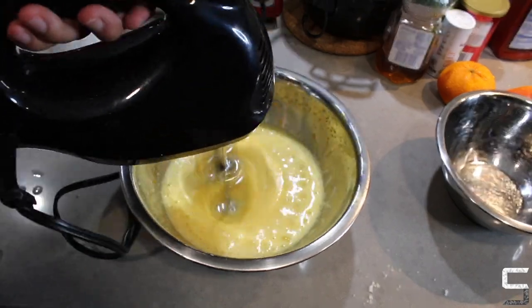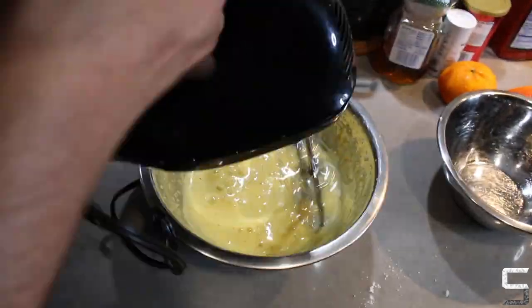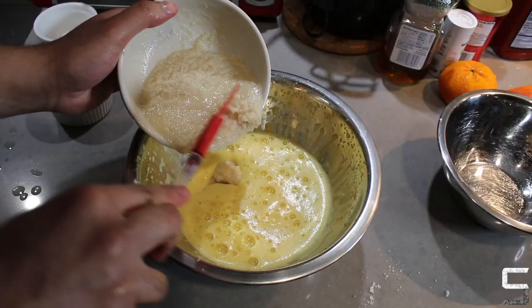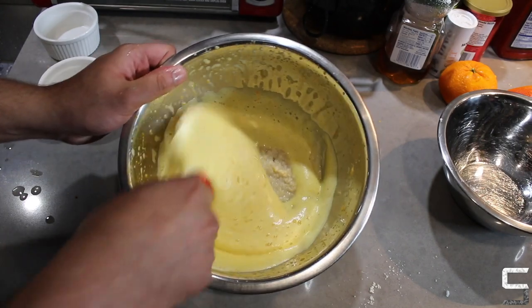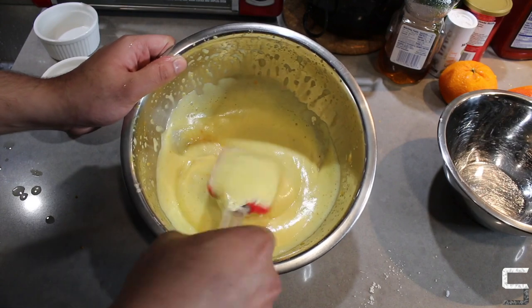Whisk until the mixture has doubled or even tripled in size. After that, add a bit of the almond flour mix and give it a stir to loosen up the batter, then fold in the rest. Keep folding until everything is combined and ready to bake.